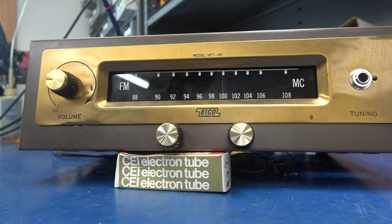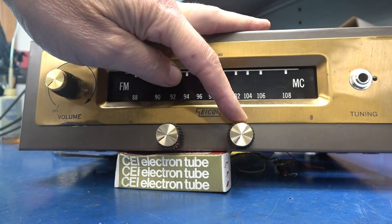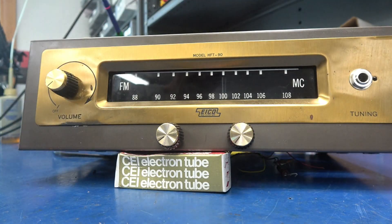This is the front panel layout. This is my volume with the power switch. We have treble, bass, input, and of course the dial will be lit.